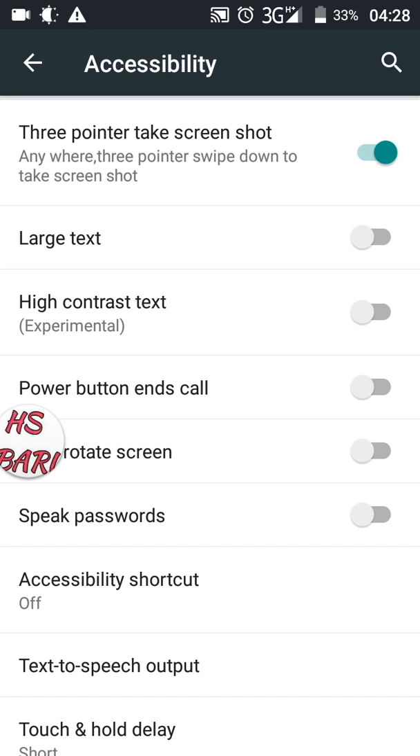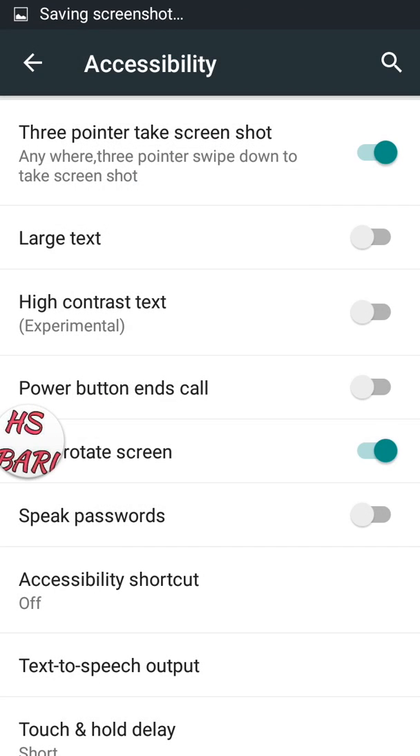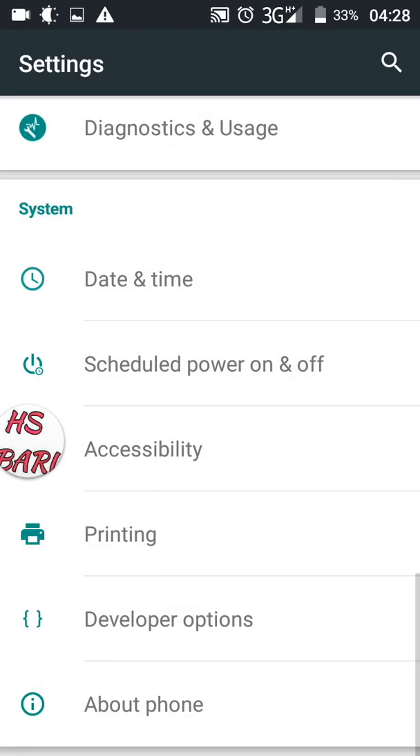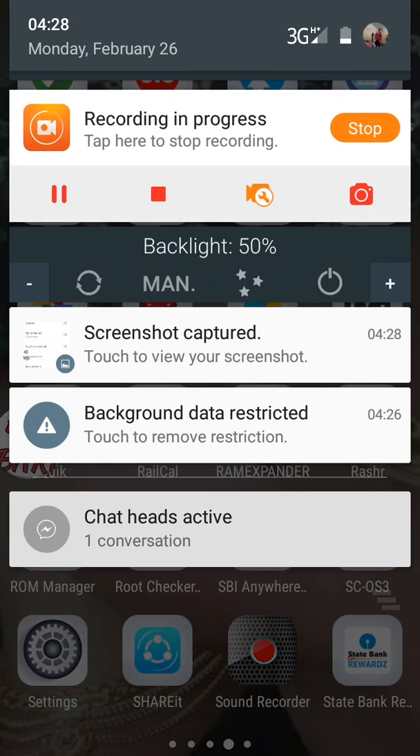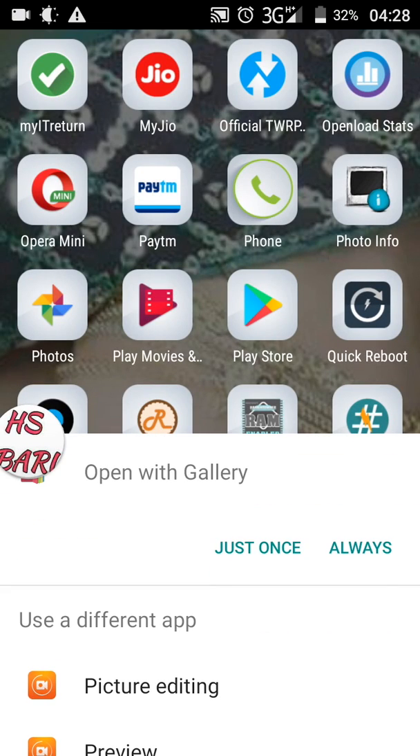For taking the screenshot, you have to drag three fingers by touching three fingers on the screen in a downward direction. Now I am placing my three fingers and dragging downward. You can see the screenshot is taken by the mobile phone and it is saving, and a notification is showing that the screenshot is saved.